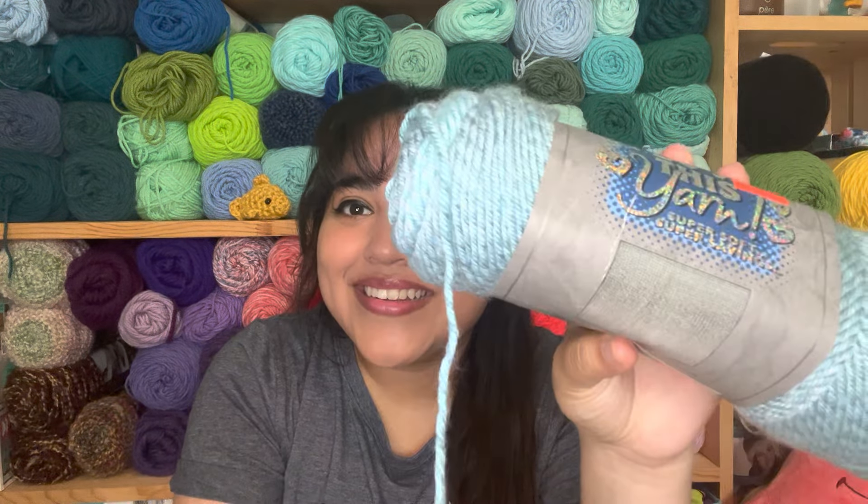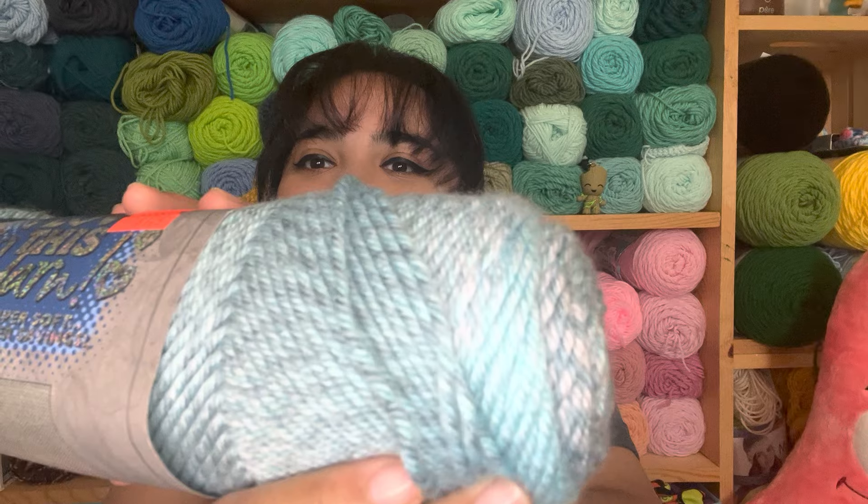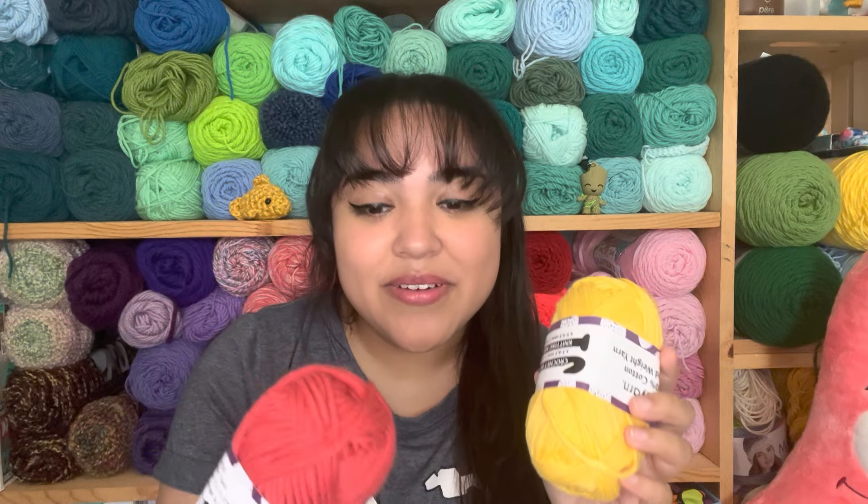I love this yarn so much. It's in the color Pale Aqua Gradient — super pretty. I'm excited to use this. I think I picked up something similar at Hobby Lobby, but not this exact yarn — that one was more denim-looking. This one is super pretty, with a lot of different colors in it. I'm excited to see how it works up, and she sent me two, so I'm super happy.